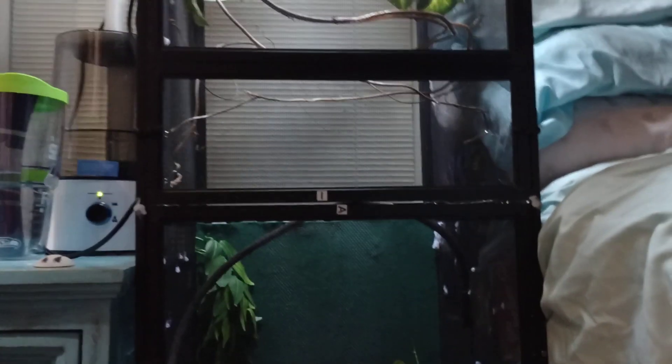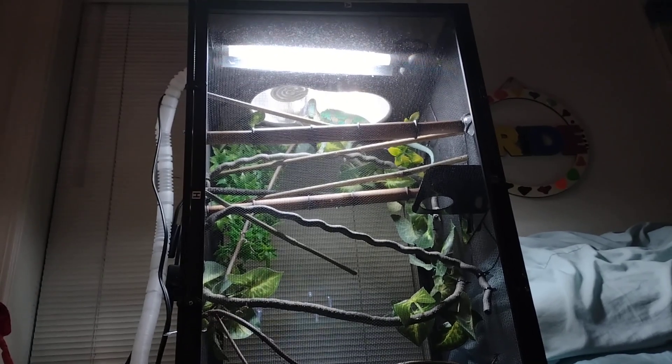So, at this point you can tell these are two chameleon kit enclosures. And up here is Zumi's original enclosure. Right now, this cage stands about five feet tall — a little higher than five feet.